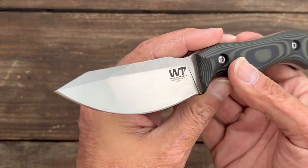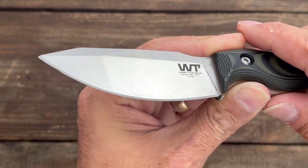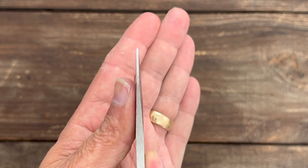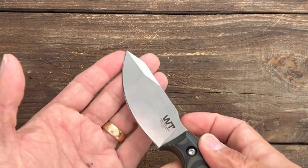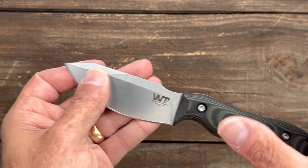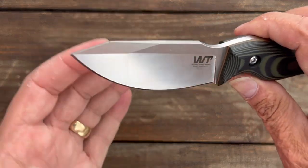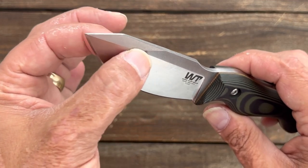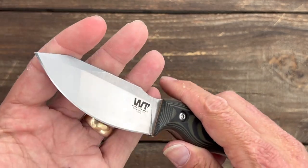They're calling this a modified tanto, and you can see this line right here where you have the thicker portion up front. You have a very stout tip that could definitely handle some light prying, boring, and other tasks — I had no issues. I did do some light prying even though that footage got lost. You have this nice little top swedge that thins it out just a bit, but you pretty much have full thickness all the way to the tip — nice and reinforced.